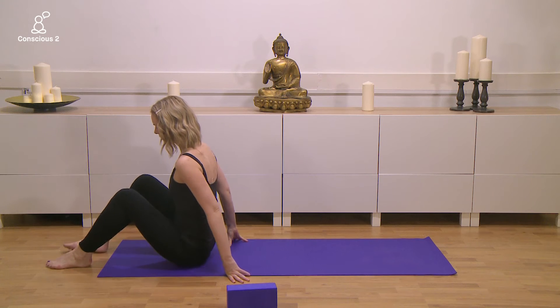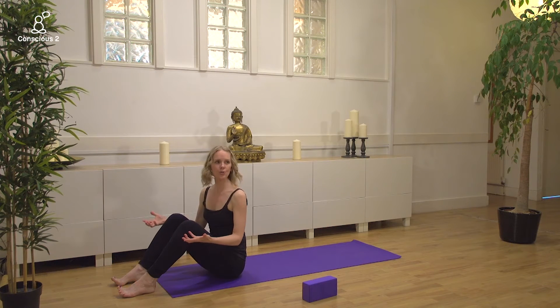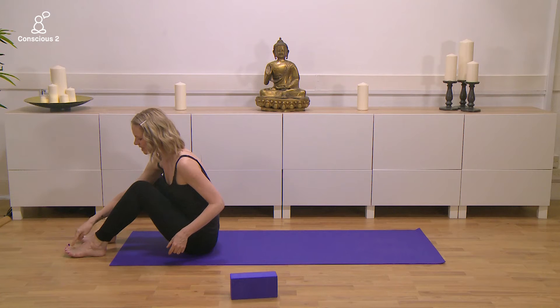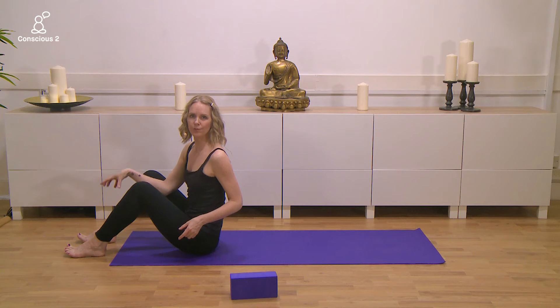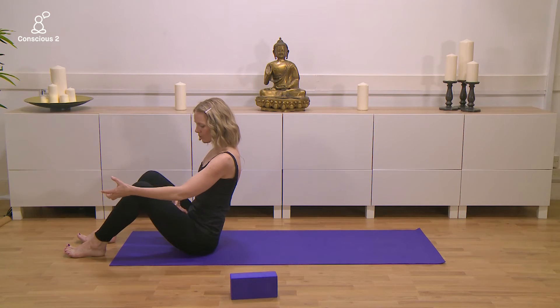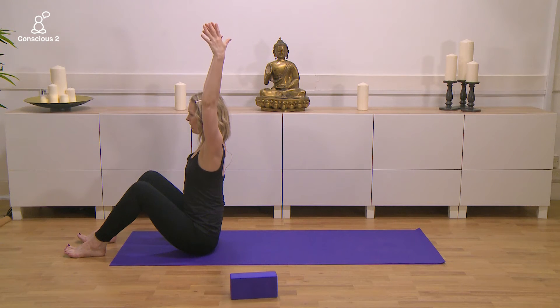Sit at the tips of your sitting bones with your legs bent, feet hip distance apart. Lift your toes off the floor and try to root into the big toe joint, little toe joint, inside and outsides of your heels — I refer to that as the four corners of your feet. As you root down into your legs, draw in through your lower belly, lift with the heart, then inhale the arms up.